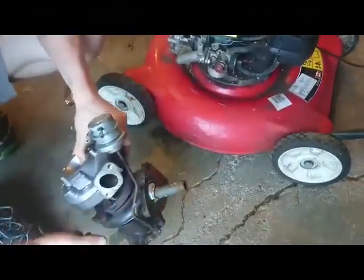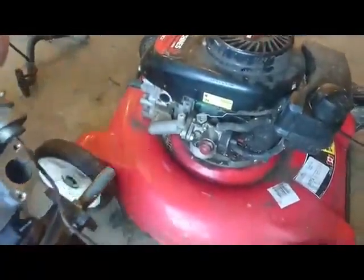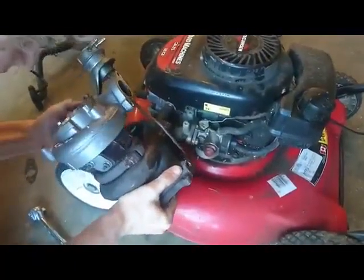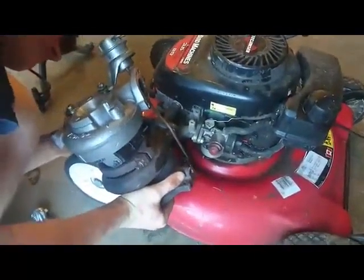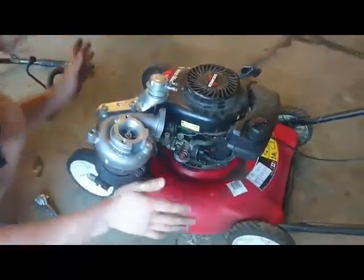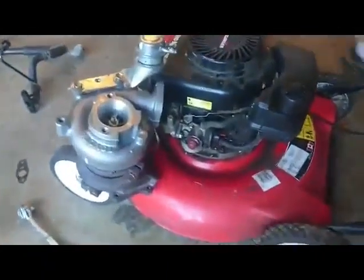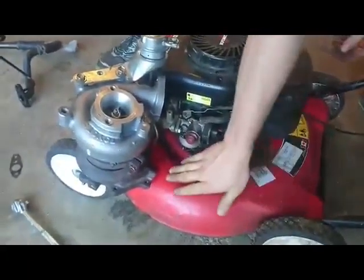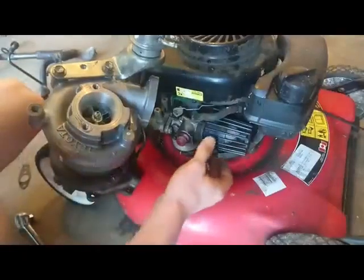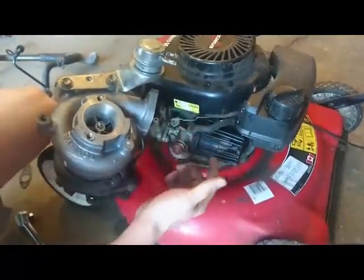Now we're going to make sure it's actually possible to use our custom exhaust manifold. The hardest part is going to be threading it on because I don't have that much space, but we're going to try anyway — start it, then push and thread and see what happens. I just cross-threaded it in there. Alright, turbo is mounted on the lawnmower! It's not perfect — I may do a bit more tightening off camera and make a support bracket — but in theory, if we turn on the lawnmower it will spin the turbo and compressed air should come out.